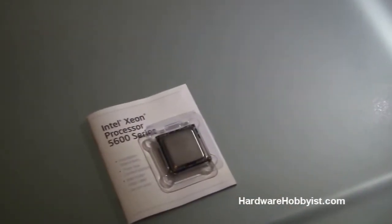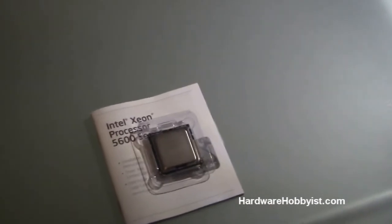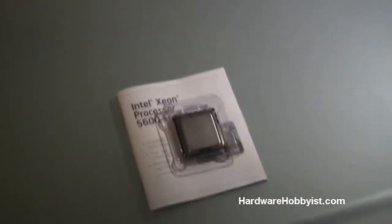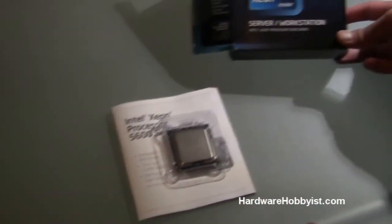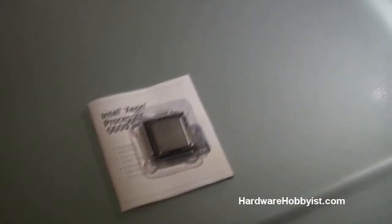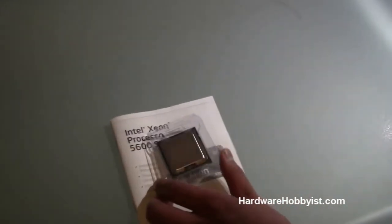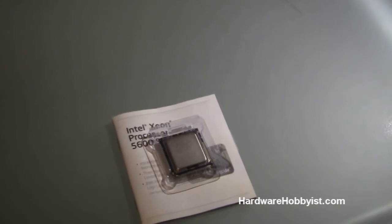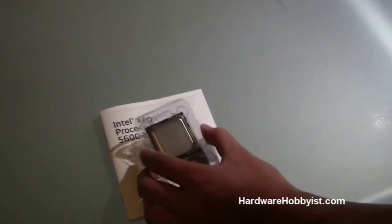What we like about this chip is its 80 watts TDP. TDP is basically the maximum amount of energy you'll use at stock. 80 watts is actually considerably low — most i7s use around 130 watts, so we're definitely saving a lot of energy here. The flip side is that these chips do come at a premium, but they are bin-tiered, so you get what you pay for.